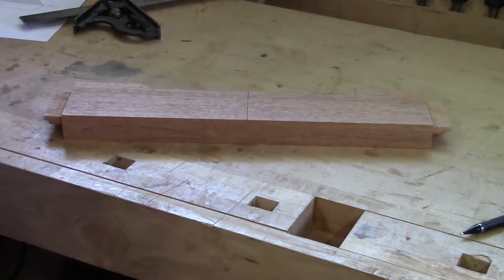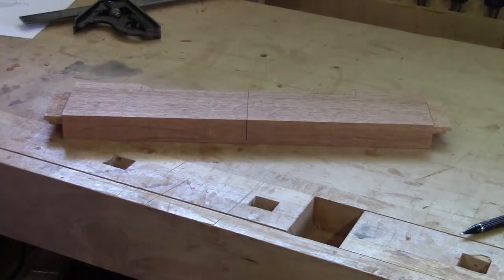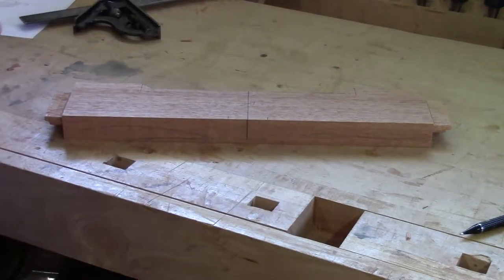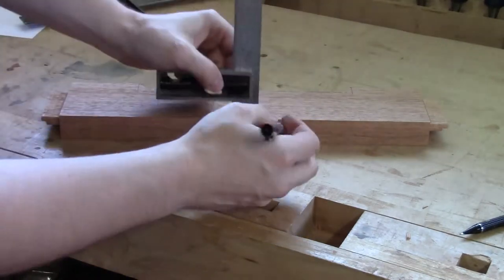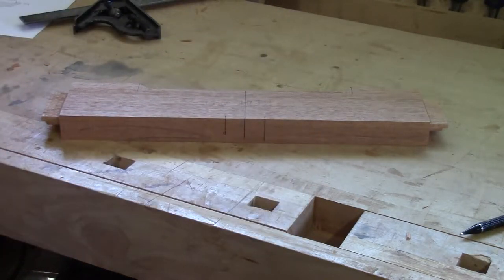Now I have the rear apron here and we're going to mark out the mortise locations in the rear apron as well. The first thing I did was find the center point of my rear apron and bring that line down. The next thing is to move over three-quarters of an inch in each direction and strike a mark. According to our plans, I've marked out two of the walls for the two center back slats. The total width of the center back slats is two and five-sixteenths of an inch.